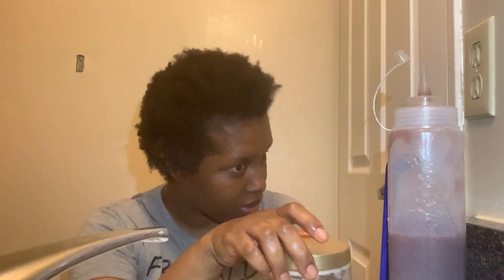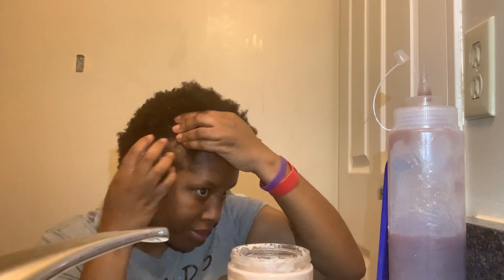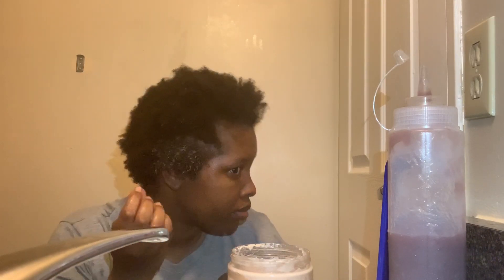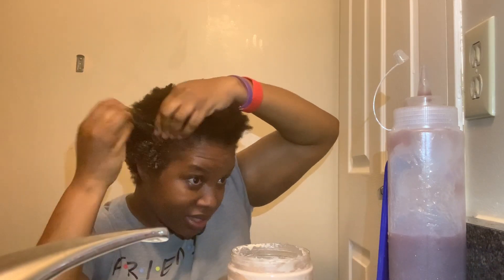I needed to get a mirror just to make sure that this was going okay. So I'm going to take some of my DIY curling custard — let's start and see what happens when I add it. I'll come in closer so you guys can see what it looks like up close when it's wet.